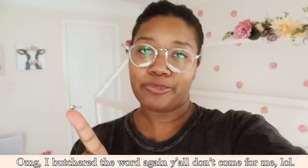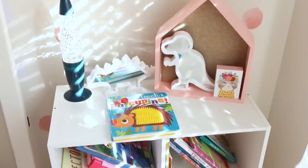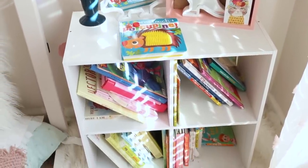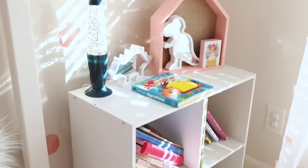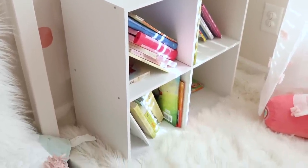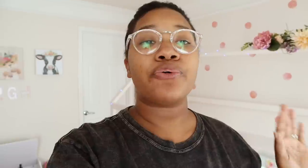To upgrade it, I'm going to add poplar board to it. This is what it looks like now — just plain. You can see the screws; they did have little nail caps you can put on there, but it still would have looked plain, so I knew I wanted to change it up.